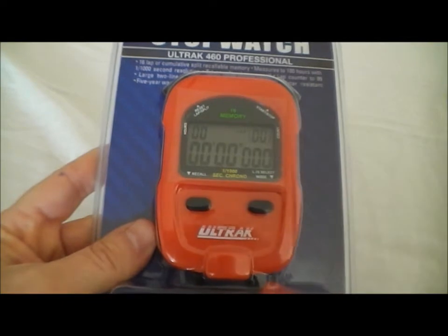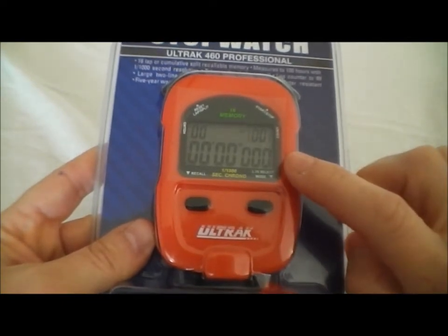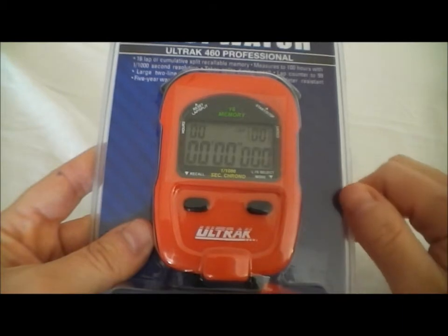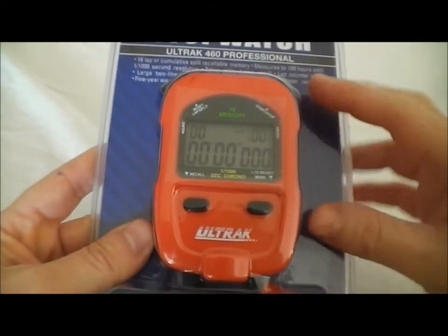This is the Ultrack 460 Stopwatch. It runs in one one-thousandth of a second — one of the few that does. It has the ability to run splits either in lap split or in cumulative split, and it has a 16-lap memory. Right now it says 'lap' at the top, so we're in lap split mode.